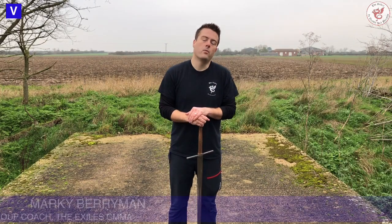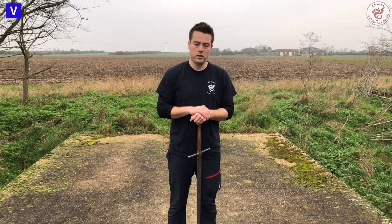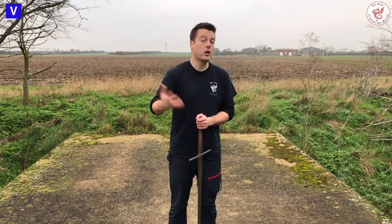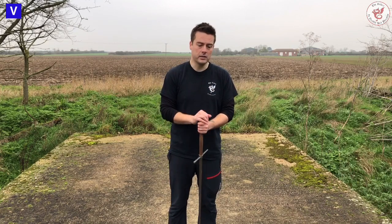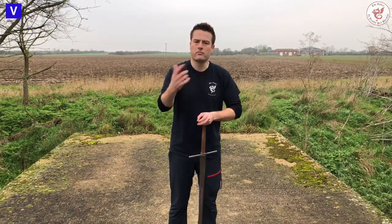Hi, Old Mark here with The Exiles, hope you're safe and well. Over the summer I did a video called Rundell Dagger FAQs, and the reason why I did that video is because I found myself answering the same questions over and over again over the years. This video is basically the same, so I don't want this to come across as a rant or anything.